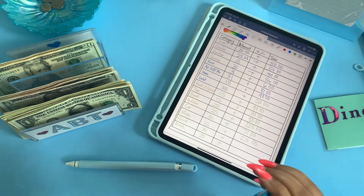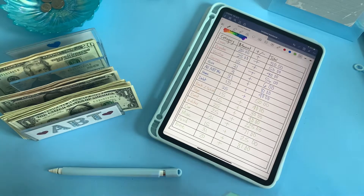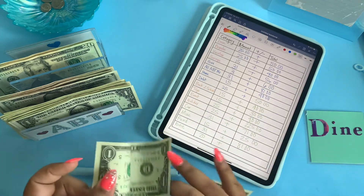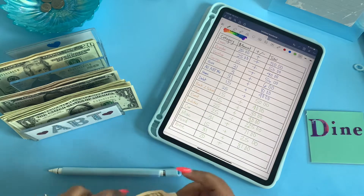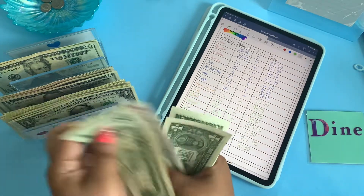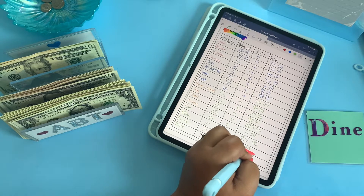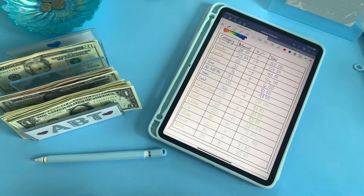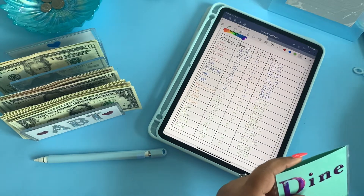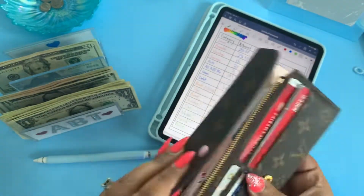Last but not least, dine — which is eating out. We did spend $10 out of eating out, but it's okay because we still have $17 here and we're going to add $20. So this will bring eating out to $37. This is actually pretty cool — thank you guys for suggesting this. Let's go ahead and put this into our wallet. And we have rollover funds!